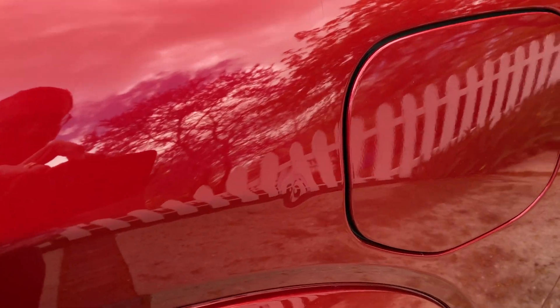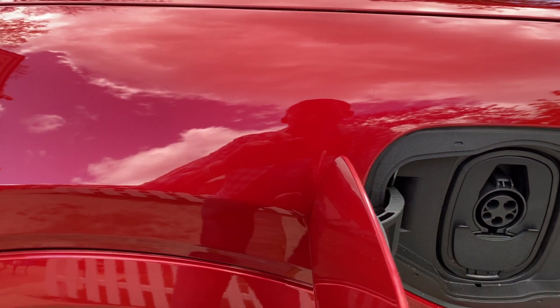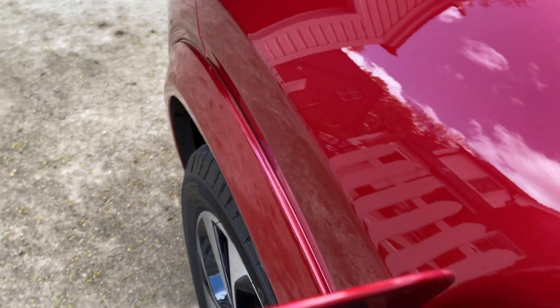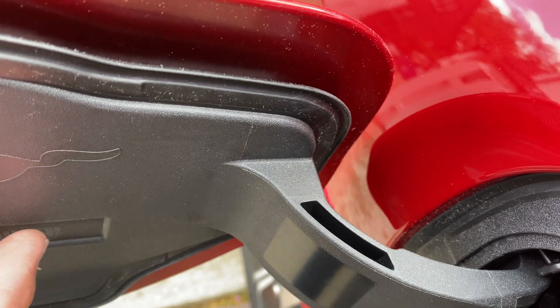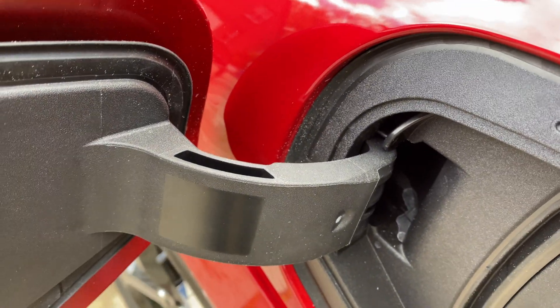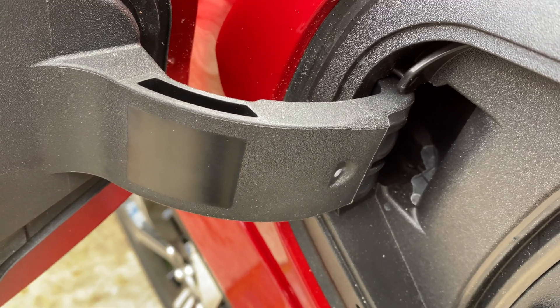The problem is there is a dent just forward of the charge port door. The reason this happens is because the door comes straight out to about 90 degrees perpendicular to the car, but it's actually quite close — there's not a big gap there. If anything bumps this hard enough, it will make contact and cause the dent. The difficulty in trying to solve the problem is there's not a lot of clearance to get anything in there to stop this from opening so far.